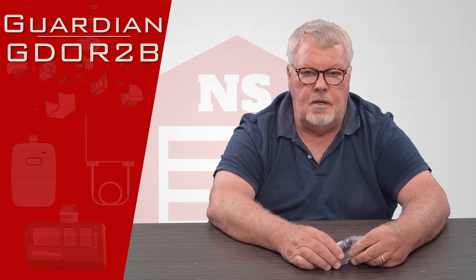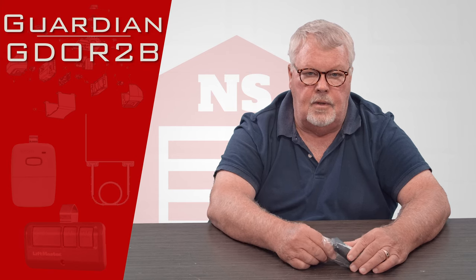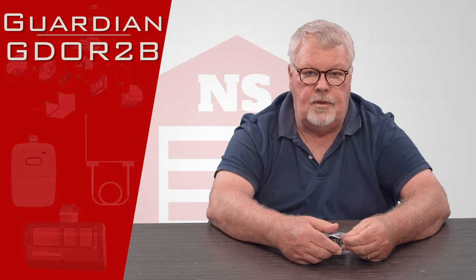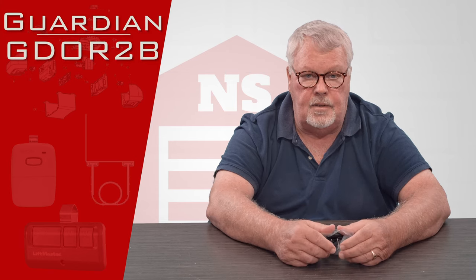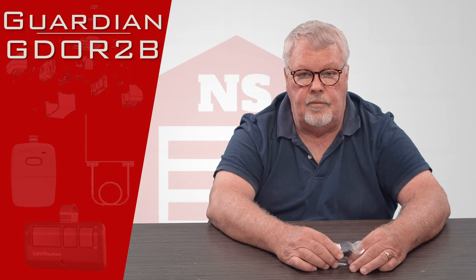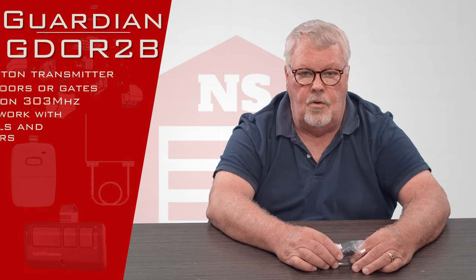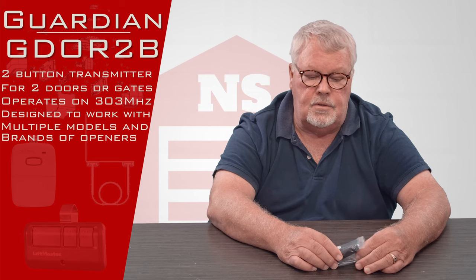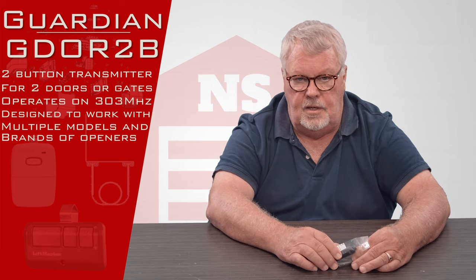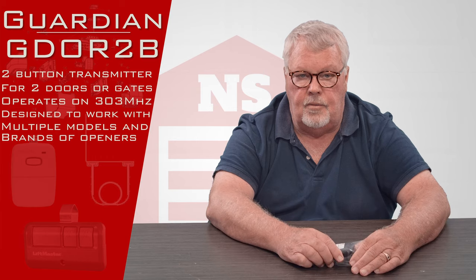Guardian is a manufacturer headquartered here in the States, in California. Guardian makes products under their own name, but they also make them under the Napoleon Lynx name, and for Sears Kenmore or Sears Craftsman, and also for Menards under the brand Xtreme Garage Door. Each one of those products gets a slightly different part number, but they are all the same. They all run on the same frequency, which is 303 megahertz. The Guardian product has been sold in this country for about 15 years, so you may own one under one of those other private label names.